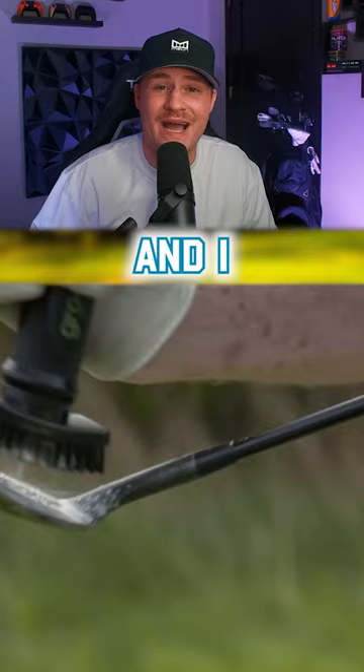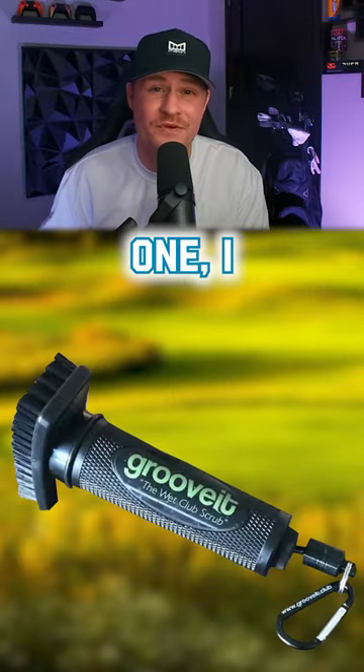This is not an ad and I don't get anything if you go buy one, but if you are looking for one, I got mine from Amazon.